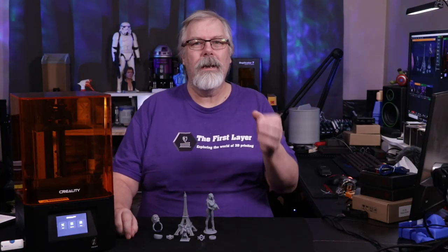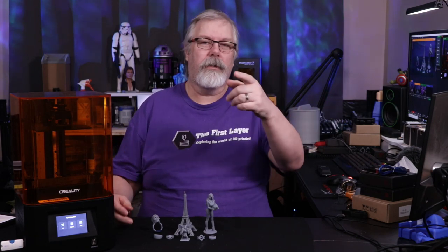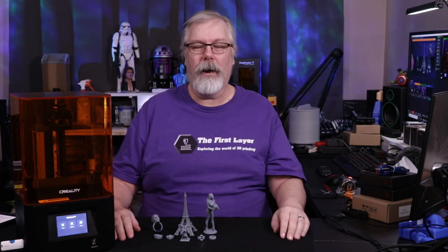Have you wanted to get into resin printing but weren't sure about the price, the mess, or the smell? Today I've got an option for you that's really going to be right up your alley.